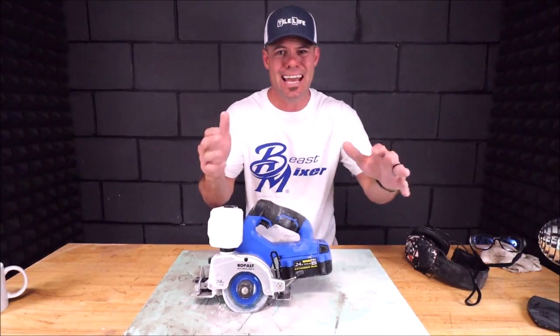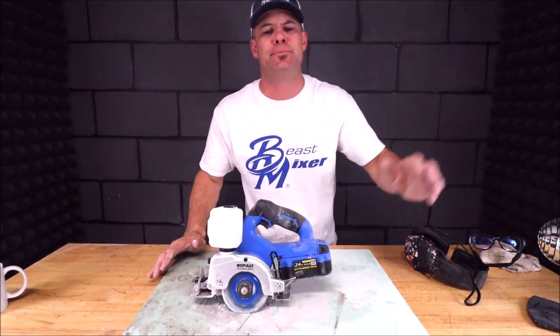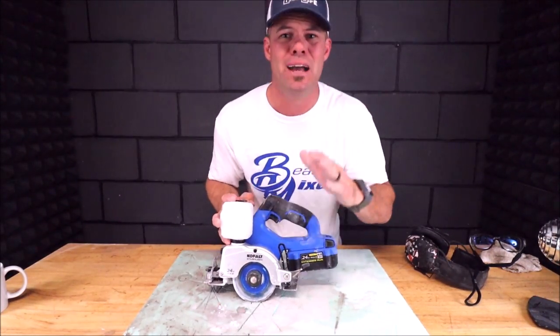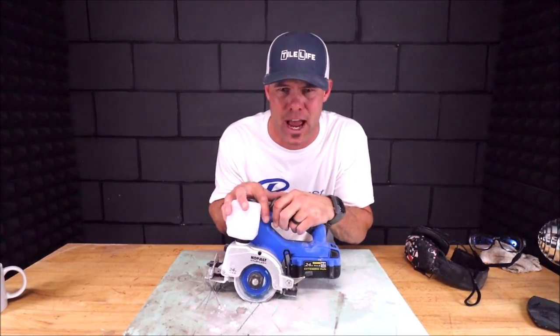As per usual, thank you guys for watching. Don't forget to subscribe, tap the bell icon for the next Tile Tool Tuesday video, smash the like button, and I'll see you next time.